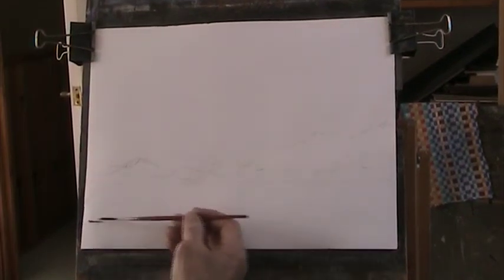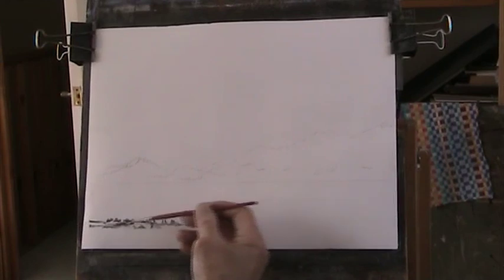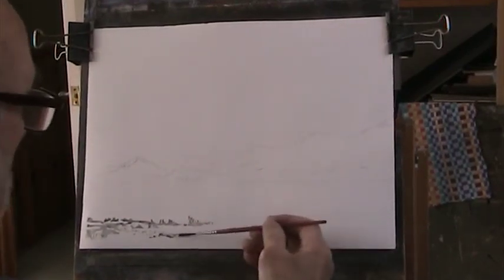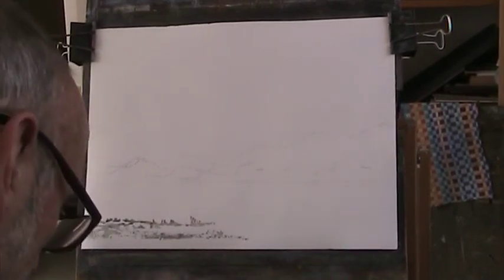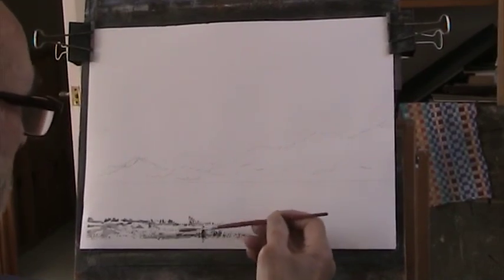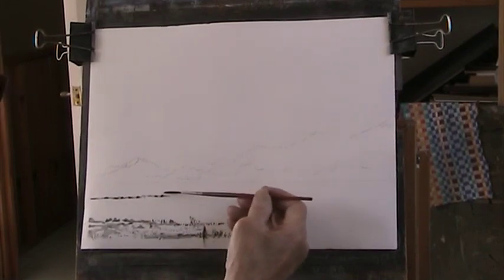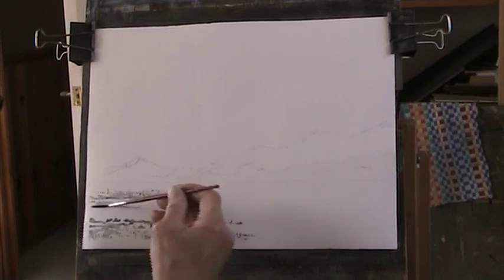I'm just going to put in a bit of a beach going across here. I'll thicken this up as I go down. You can dilute it quite quickly and I can do all these lovely little flick-ups with the grasses. And across here — sort of a bit of land coming round.